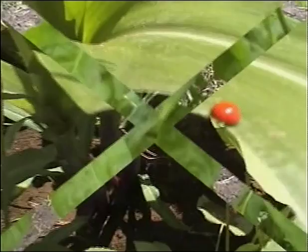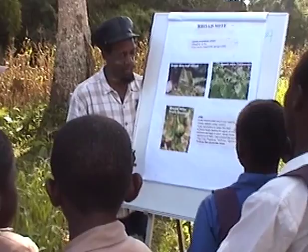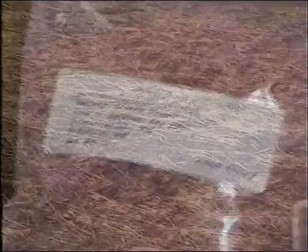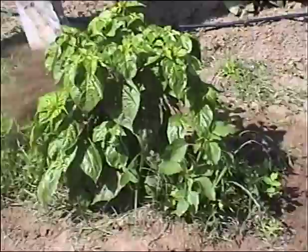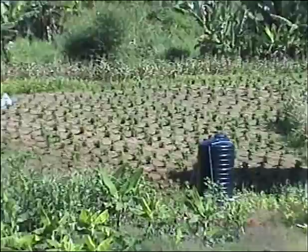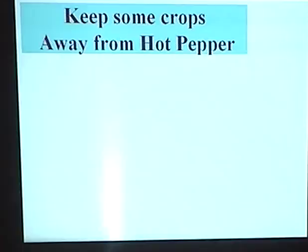ICM uses the knowledge about the pest to prevent it from becoming a problem. Like insects, broad mites can become resistant to chemicals used against them. Therefore, the best way to control broad mite is to use good field sanitation and other suitable practices from the beginning. Proper weed control will help avoid broad mite damage. Broad mites also feed on several other plants such as cotton, citrus, papaya, cucumber and grapes. Avoid having those crops near to your pepper field or make sure that broad mites are not on them.